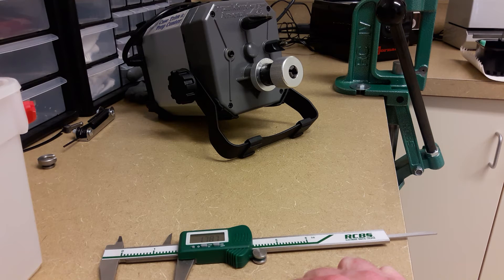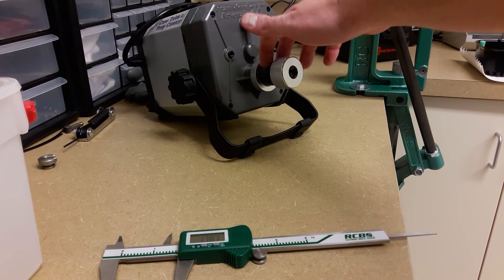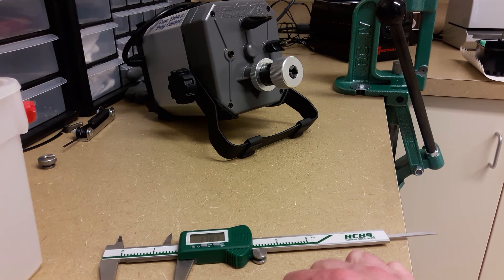I replaced it with the RCBS carbide bit because I think it's a little sharper and more consistent. The other problem I was having was that when I would cut, the bit was working itself loose, so I put a little bit of blue Loctite on there and I haven't had any trouble since. I've been really happy with this unit. It's definitely not trimming my brass unevenly like my RCBS Trim Pro 2 was — I returned that, I wasn't very happy with it. This one's been pretty darn good, so hope this helps, good luck in your research, and hopefully you find a good unit. Thanks for watching.